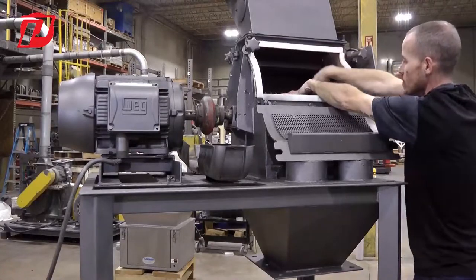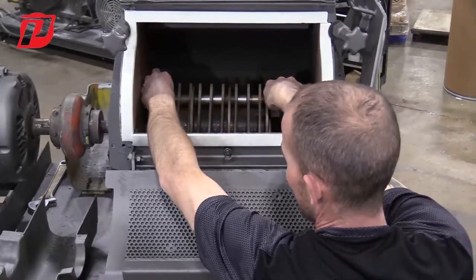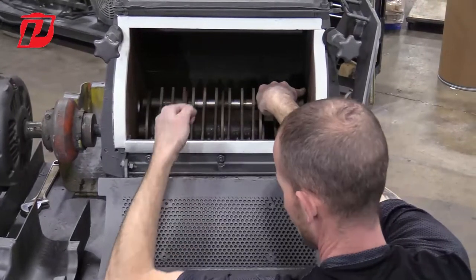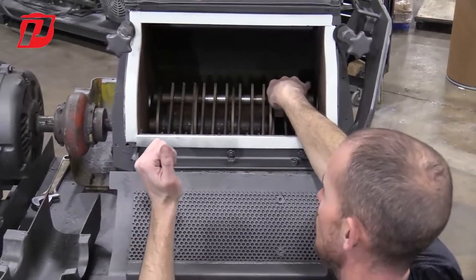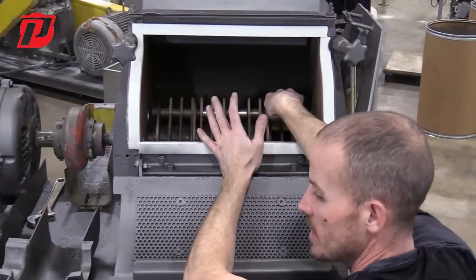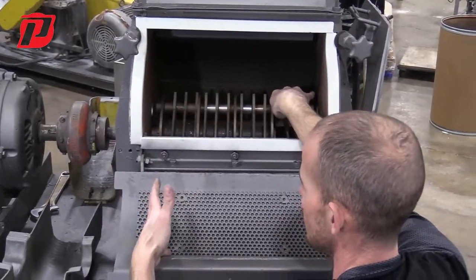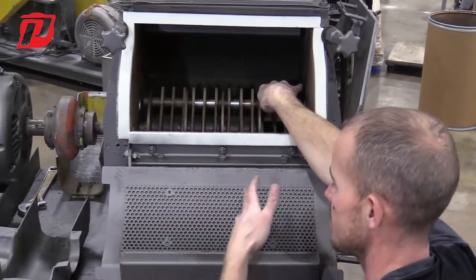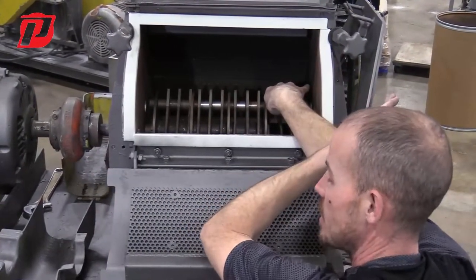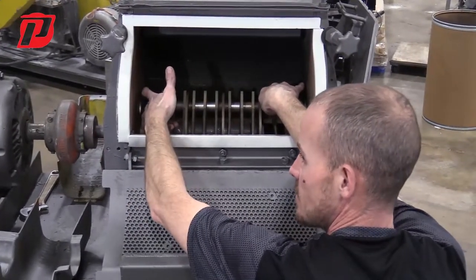Once this pin is removed, we're going to start removing it out this way and as we're removing it, we're going to try to grab the spacers and the hammers as we pull it out. Now when changing the hammers, if you're putting in the same exact style hammers — just replacing them because they're worn — to do this in a timely manner, as you're taking the spacers off, you might want to stagger them or set them in a sequence so you know they'll get put back on correctly, because you're going to be using the same spacers.